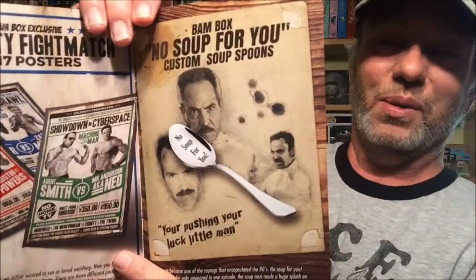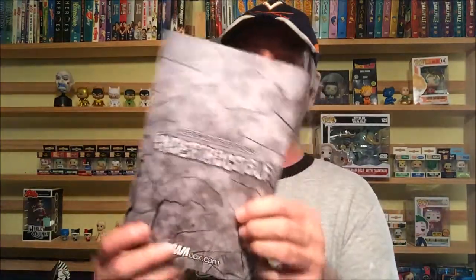The Soup Nazi spoon — 'No Soup For You' — I love it, absolutely love that. That's really cool; I love Seinfeld. Next month's theme is 'Indestructible.' That could go all kinds of directions — I don't know where they're going with that, but it's an interesting theme. So that's what we got from the 90s BAM Box — really cool box, I'm digging it. The old Beanie Baby takes me back; we had tons of those and sold tons of them. You guys have an incredible day!